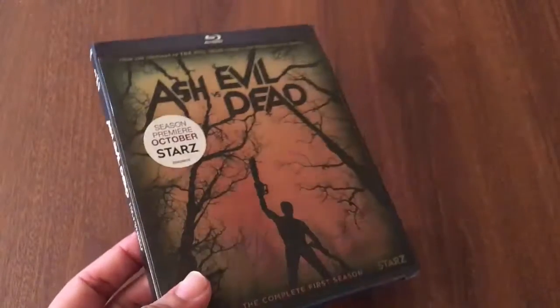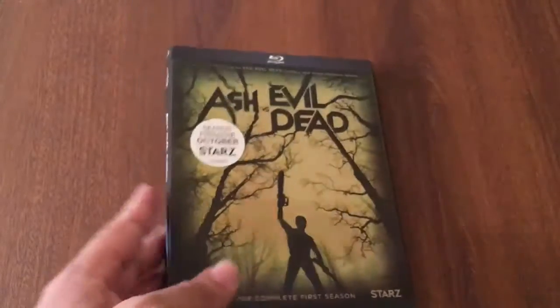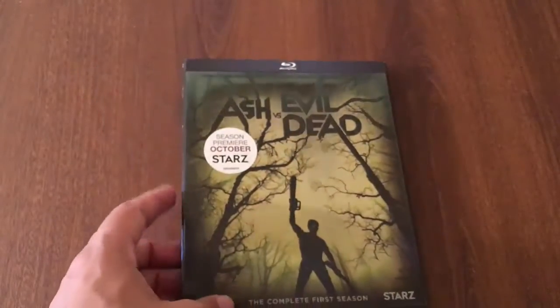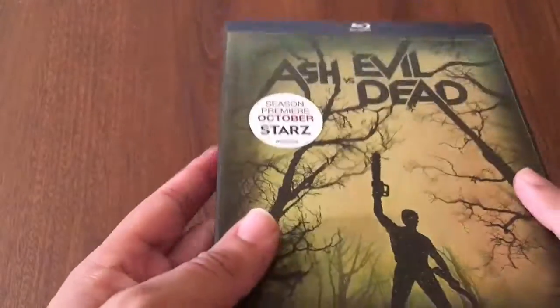When I was at Target I didn't realize that Ash vs Evil Dead came out today. I freaking love Army of Darkness. The first Evil Dead movies were pretty good, but what made me fall in love with Ash's character was Army of Darkness. I heard this Ash vs Evil Dead actually premiered last year.